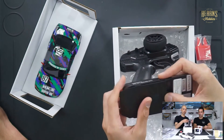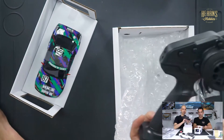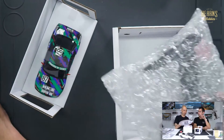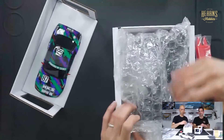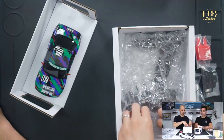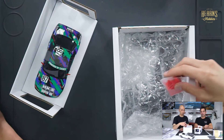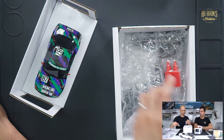You just need some batteries — both the controller and the car take triple-A batteries. These run on traditional triple-A batteries, so you don't need any rechargeables. You can just go to your supermarket and buy normal batteries, meaning you can take these on holiday without having to bring chargers or any power tools. It's really good fun.